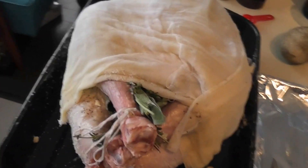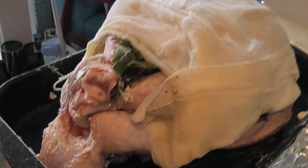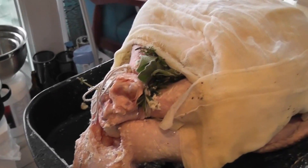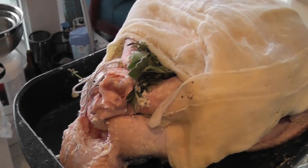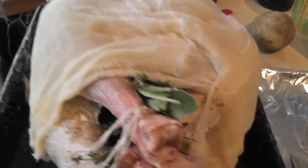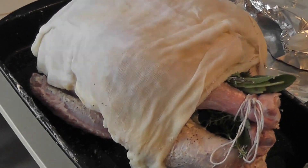This is our very first Christmas turkey — December 2012. It's got the cheesecloth on there and all that good stuff. Some herbs in the body cavity, and onions and garlic. Basted with white wine and butter, à la Martha Stewart dot com.